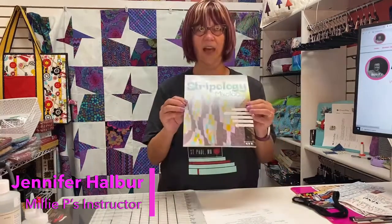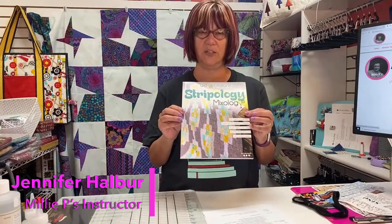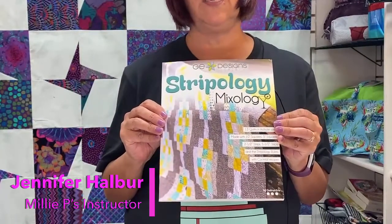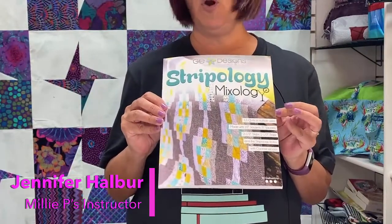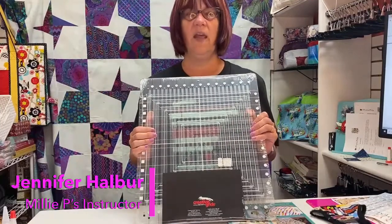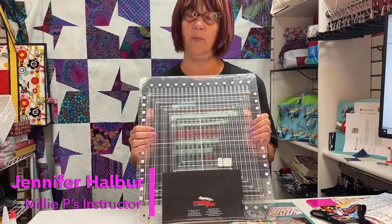You'll be making several and they'll be great for gifts. A couple of products will be very helpful. One you actually have to have is the book Stripology Mixology. Please don't be afraid of making this investment because there are lots of great quilts in here. The other product that's going to be very helpful is a Stripology Squared ruler — it'll come in handy for many projects to come as well.